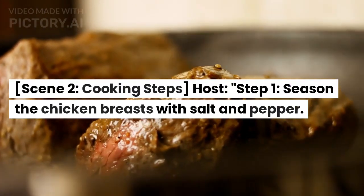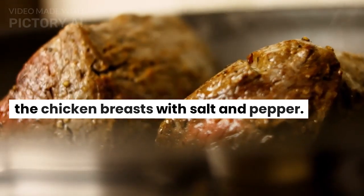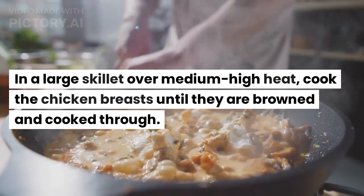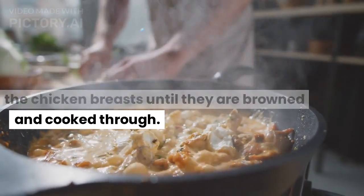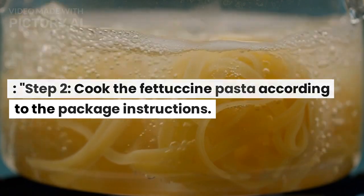Cooking steps. Step 1: season the chicken breasts with salt and pepper. In a large skillet over medium-high heat, cook the chicken breasts until they are browned and cooked through. Step 2: cook the fettuccine pasta according to the package instructions.